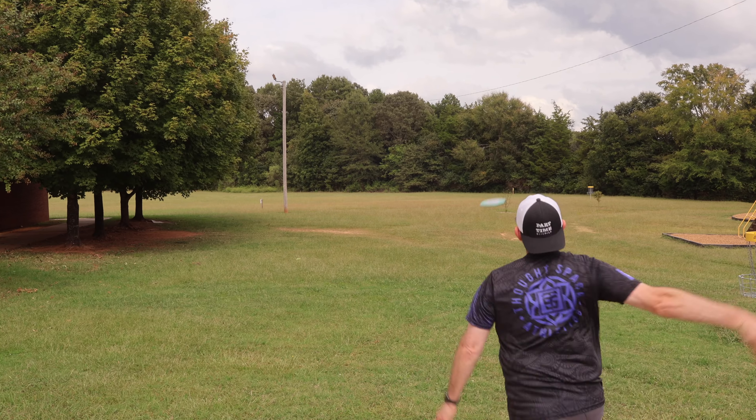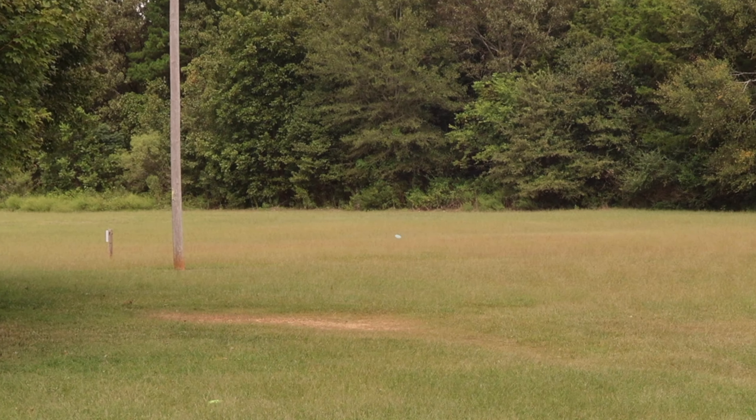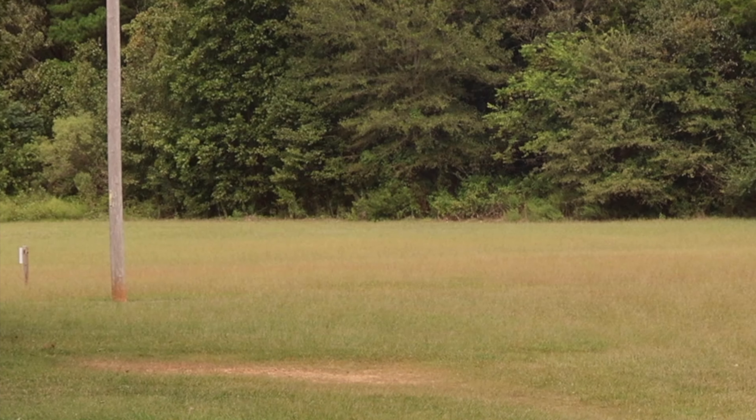Super excited to see how these fly. Nice overstable glidey disc. I just love that for approach shots. So good.